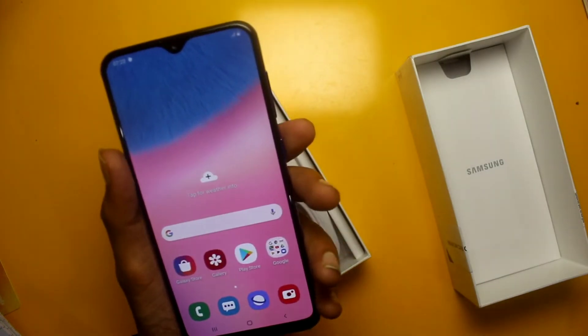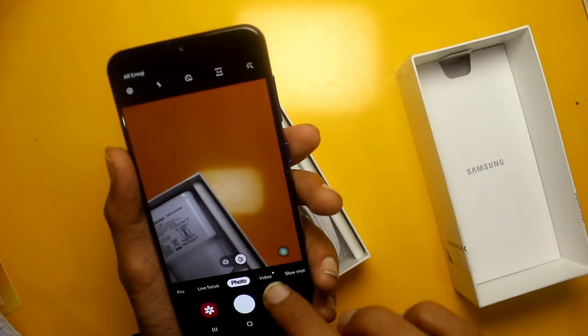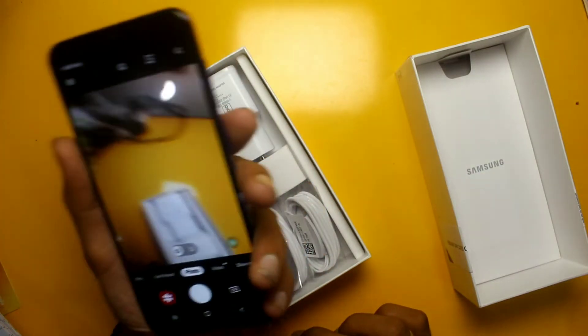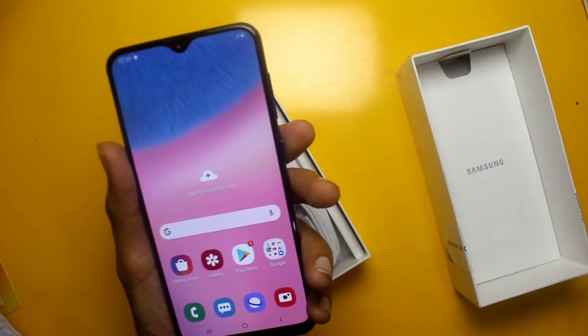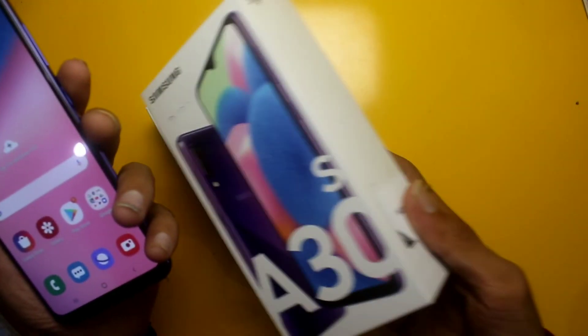There is a wide angle camera here — that is a good feature. The display is good with vibrant colors. Now let's talk about the specifics and whether you should buy this phone at 17,000 Rs or not.